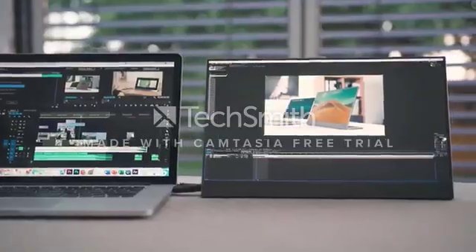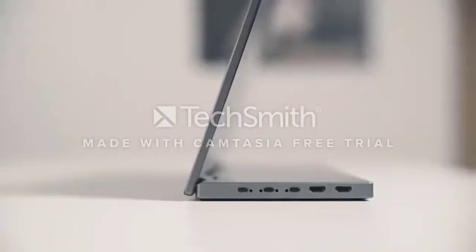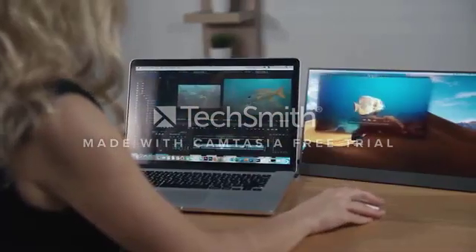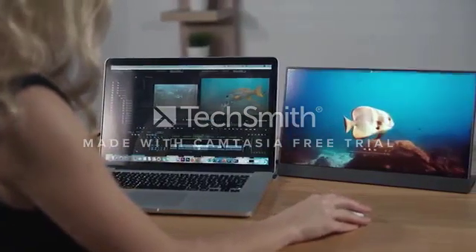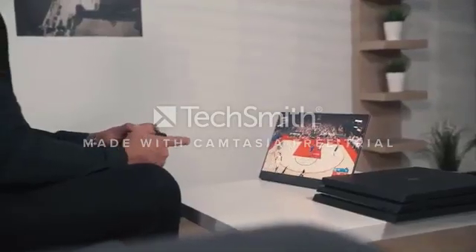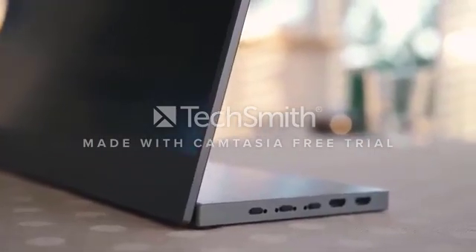It's compatible with all laptops and operating systems and includes all the connections you need. BladeX is the perfect match for businessmen and travelers, as well as creative people that require bigger screen sizes — designers, programmers, architects, photographers, filmmakers, or people who just want to have fun and enjoy gaming.